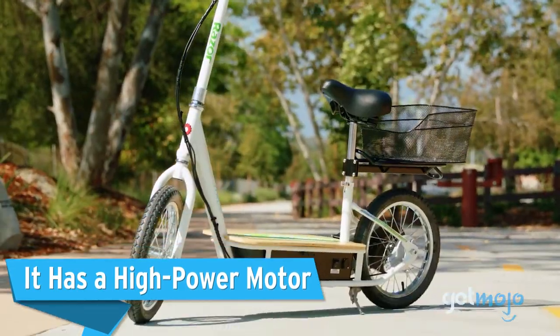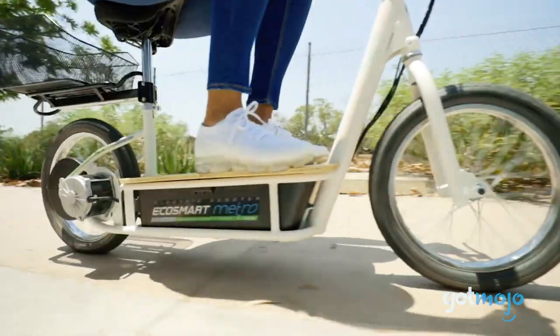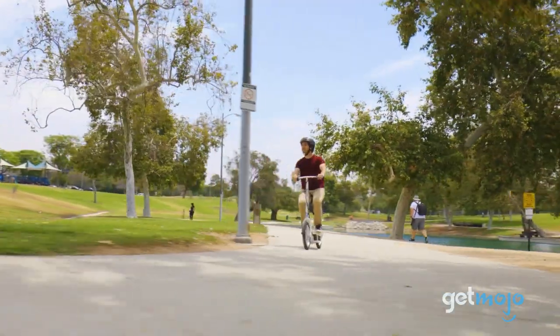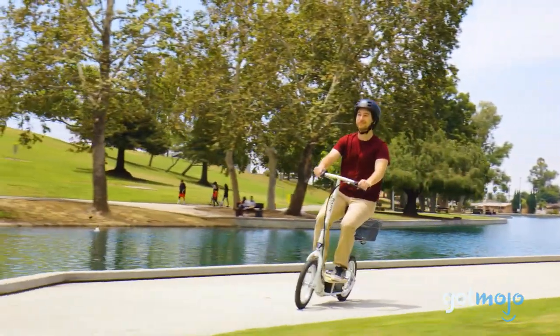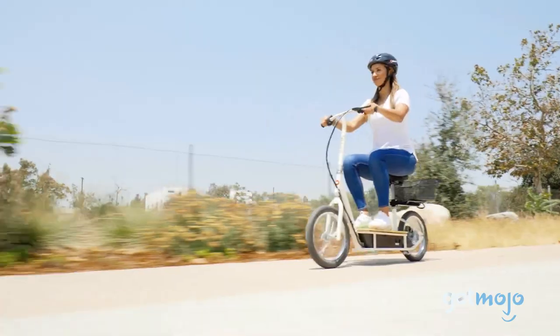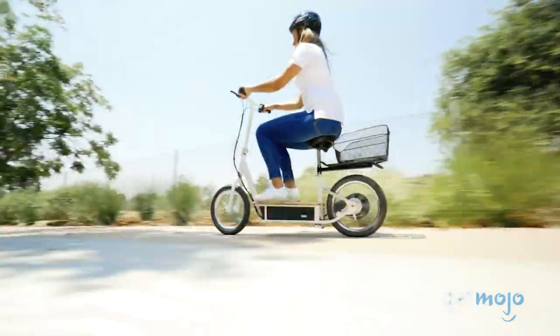It has a high-power motor. The EcoSmart Metro's 500-watt high-torque motor is able to power speeds of up to 18 miles per hour. It also uses a chain drive for a more efficient use of the battery power, and the rear-wheel drive helps make traction and steering easier. The motor and battery are both situated under the deck, and that helps keep the scooter balanced and easier to ride, although you have to pay attention that it won't scrape the pavement.